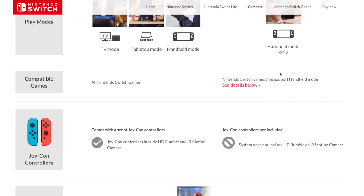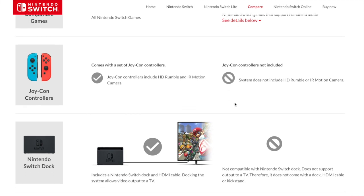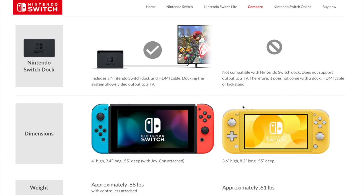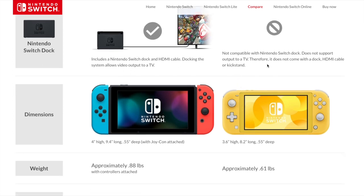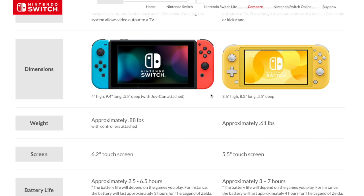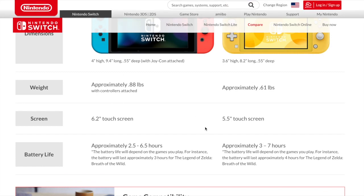Well, most games are in handheld mode anyway, so it should support almost all of them — except for like 1-2 Switch. Of course, they took out IR. I don't know how you're going to play motion games — I don't know if that requires IR, like Mario Odyssey. And it does not have a kickstand, so you can't use your Joy-Con controllers with a kickstand — you'd just buy your own. So it's smaller: it's 0.4 inches smaller in height, 1.2 inches less long, and same depth. And it's lighter, of course, because it doesn't have those bulky controllers.